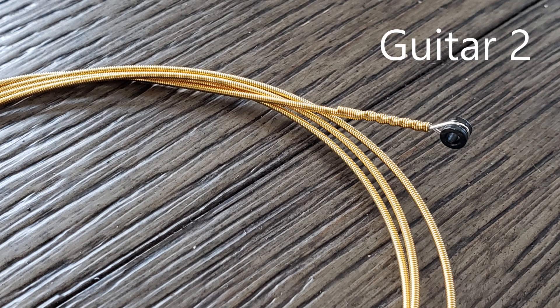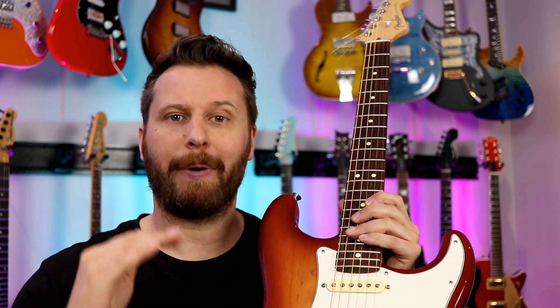In position four, guitar number one was the gold strings and guitar number two were our cheap strings. Let's go on to position three and play some clean and pristine arpeggios.